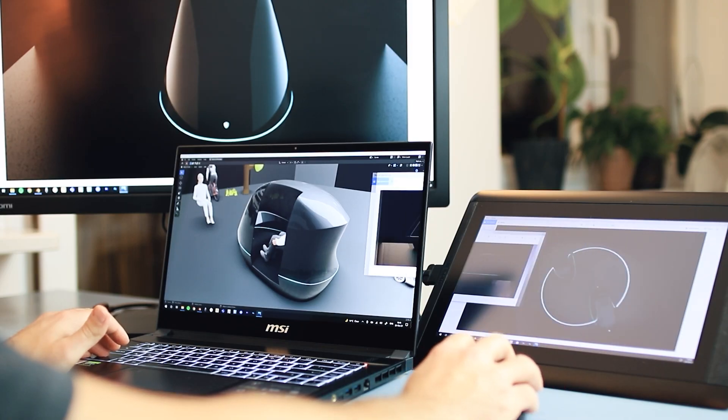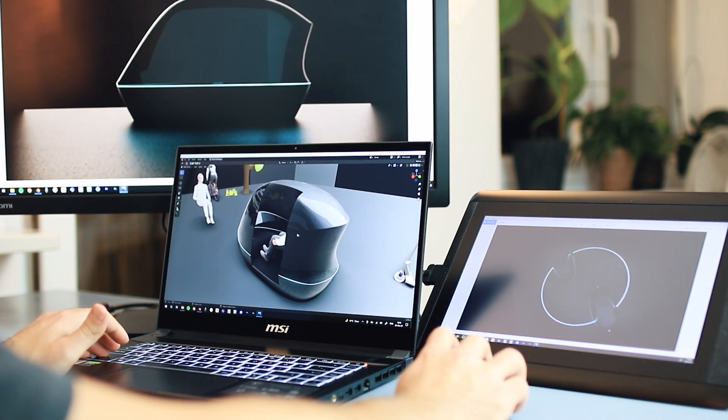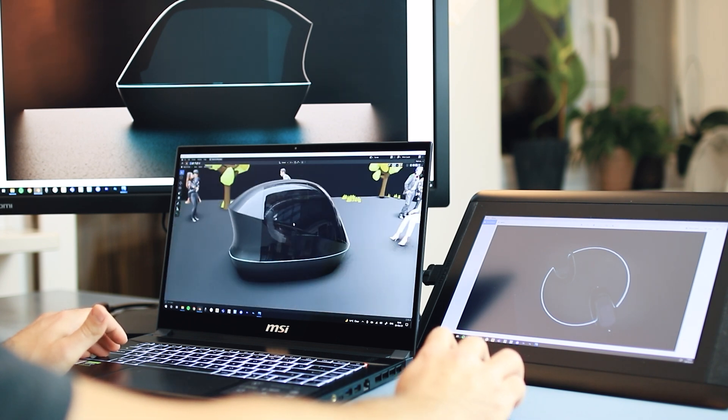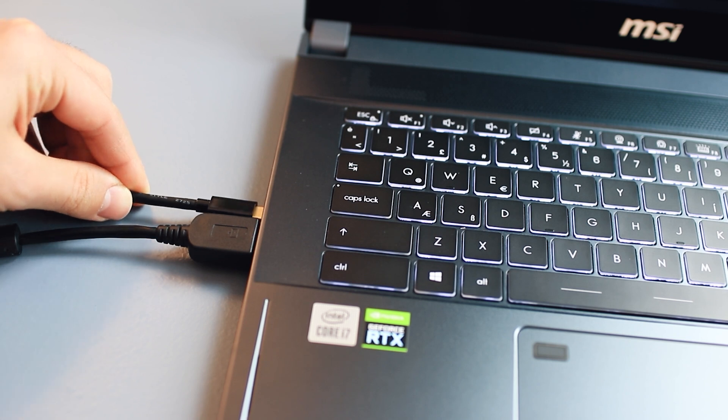I'm a car designer who uses a variety of software — 2D sketching with a graphics tablet, 3D modeling, rendering — and I'm also a YouTuber who records and edits a lot of videos. For all these tasks I need more than one display. I use an additional display tablet for sketching and an additional monitor for video editing and 3D modeling. The MSI Creator Series gives me two display inputs: one HDMI and one USB-C Thunderbolt, so I can connect all my devices at once without switching between displays.